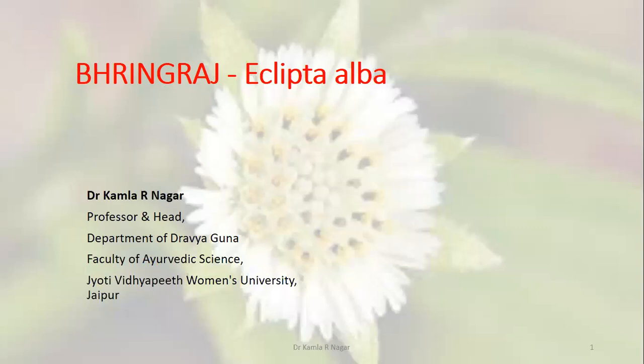Namaskar. Myself, Dr. Kamala R. Nagar, Professor and Head, Department of Drabaguna, Faculty of Ayurvedic Science, Chyoti Vidyapeet Women's University, Chapel.